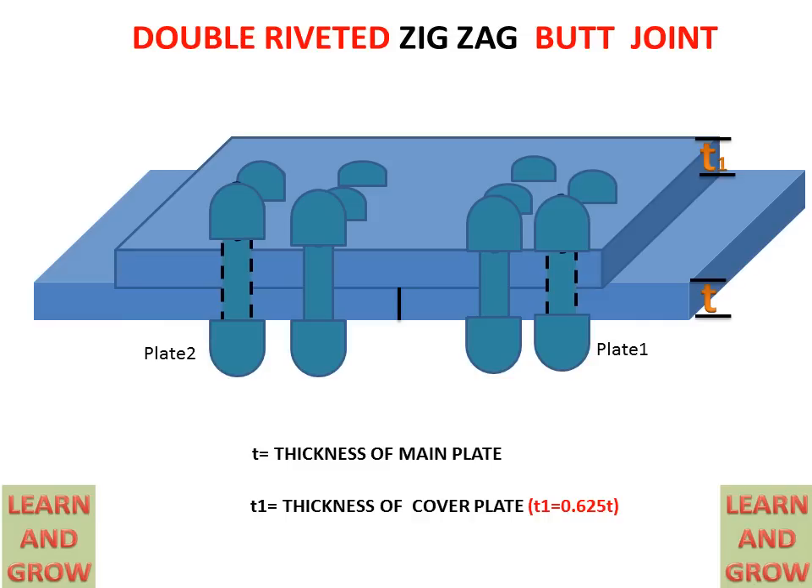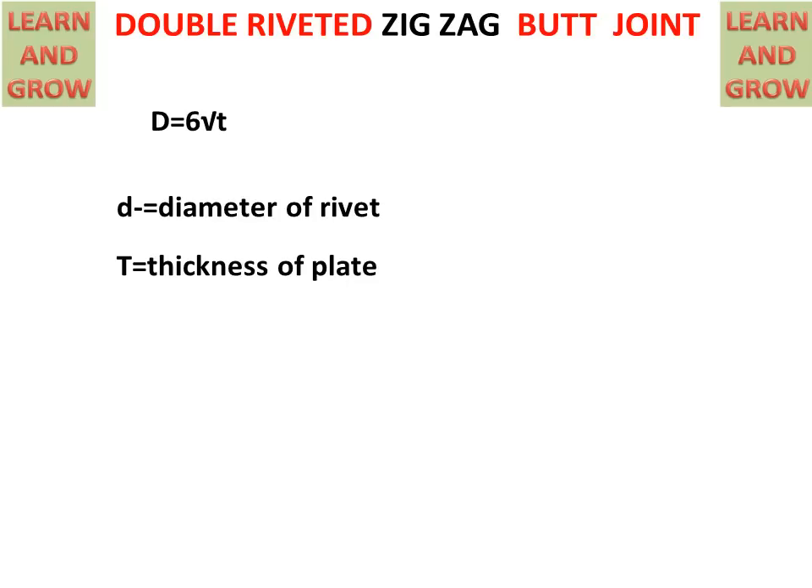Now we will draw the front view and top view for this joint. For making a riveted joint in machine drawing, we need to know the basic formula: D = 6√T. Here D is the diameter of the rivet and T is the thickness of the plate between which the riveted joint is made. H is the head diameter of the rivet. Now we see these things in a figure.